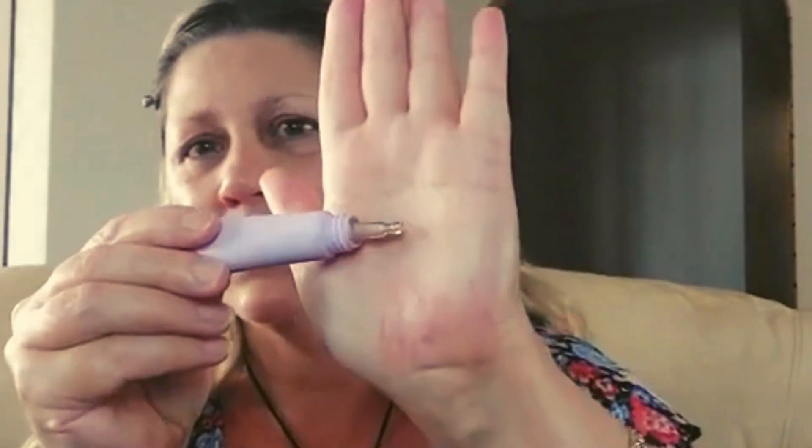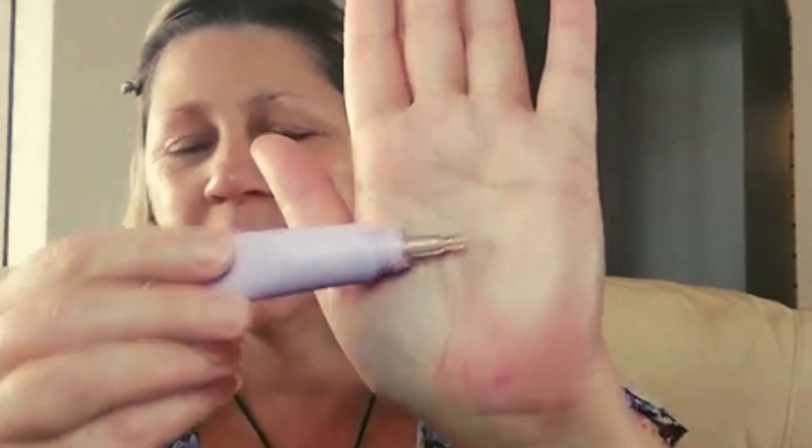It comes with a squirty thing and I just put a little bit — that's probably too much — and then I just blend it in. I've got this OXX stick foundation in the shade nude.